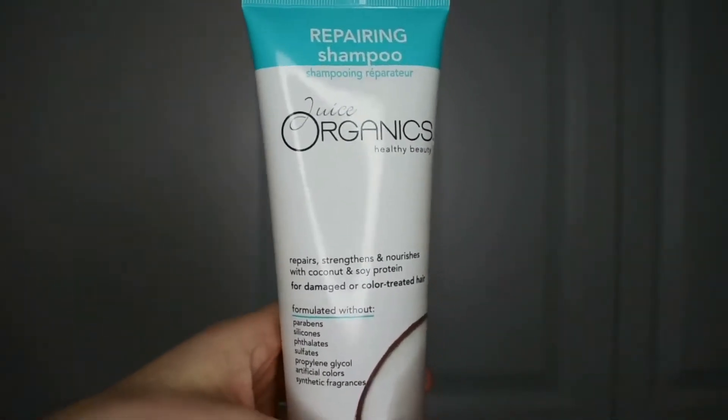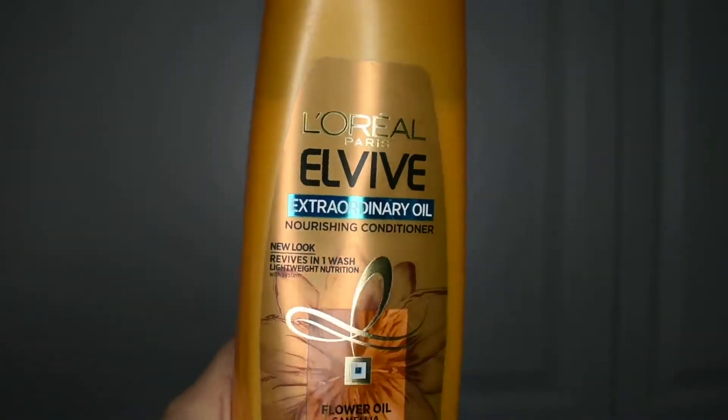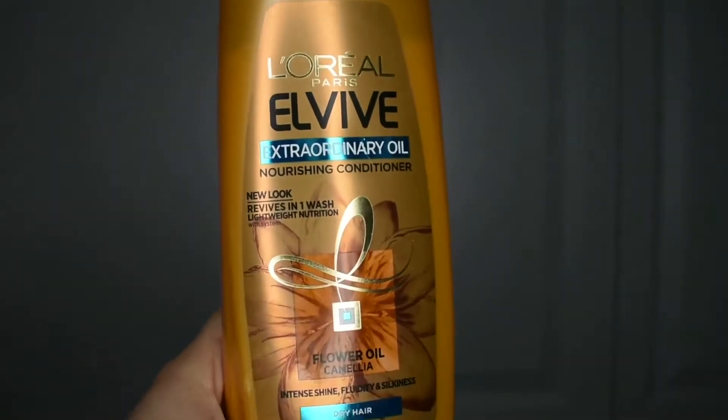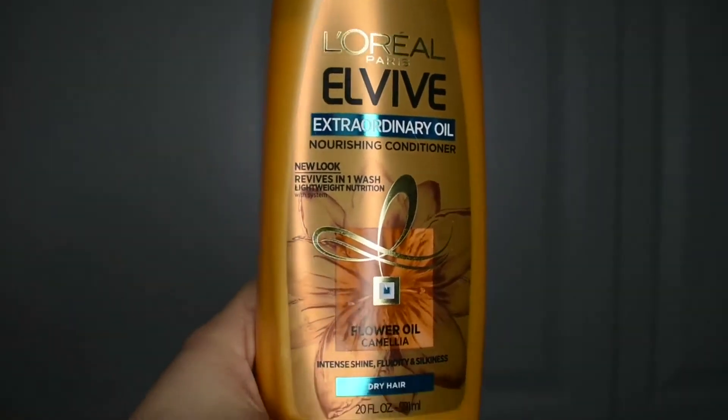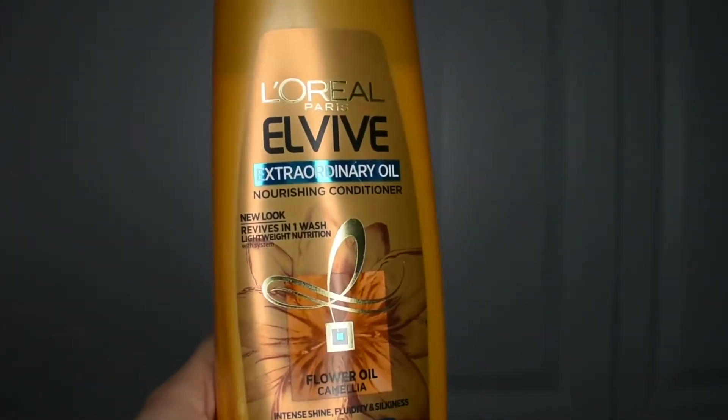For shampoo I'm going to be using Juice Organics coconut shampoo — it has no sulfates, parabens, or silicones. That's super good. And for conditioner I'm going to be using the L'Oreal L'Vive Extraordinary Oil dry hair conditioner, which is also really good. So I'm going to go shampoo and condition my hair and shower, and then I'll be back.